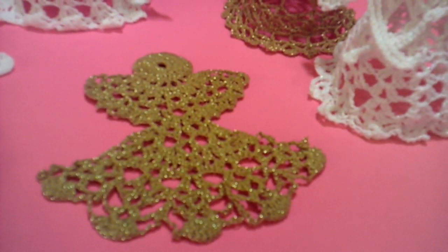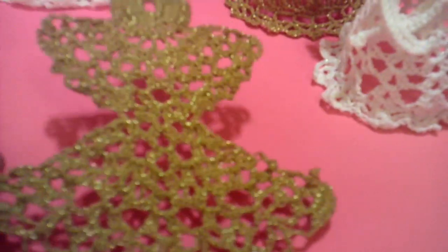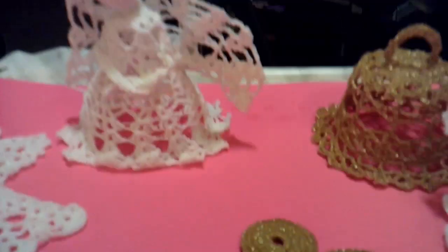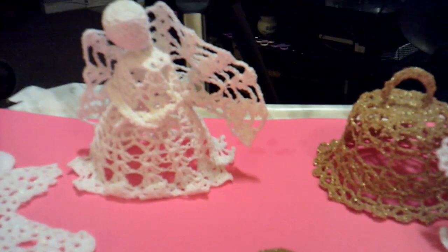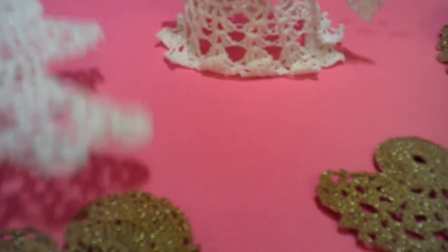So here are the ornaments and they're actually holding their shape, so it actually worked. There's the angel — she's standing on her own. The other angel and their heart.